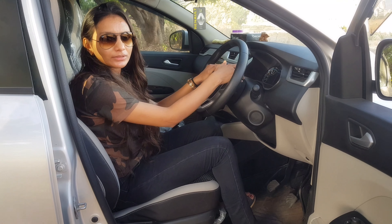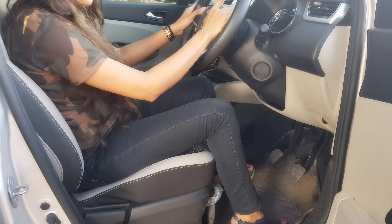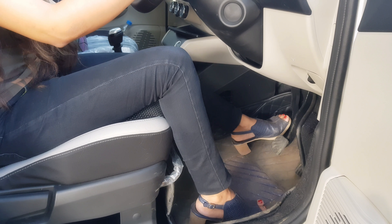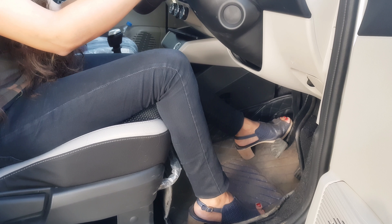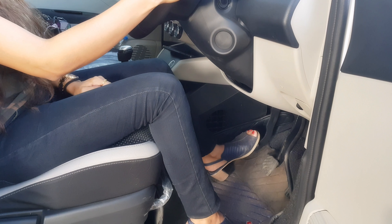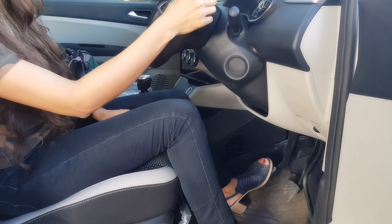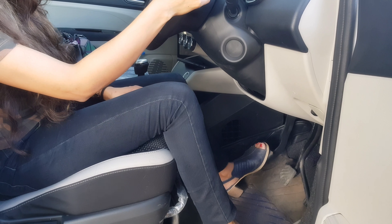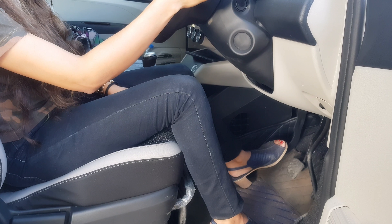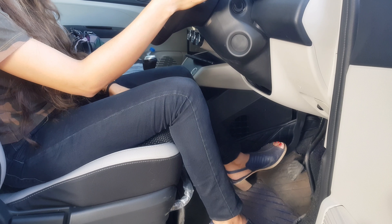Now let's go over things you should be very careful about while driving. First, there is the clutch. If you have to change the gear, press the clutch fully and change the gear. Many people leave the clutch halfway. You should not do that because doing half the clutch will cause the clutch plate to wear out.